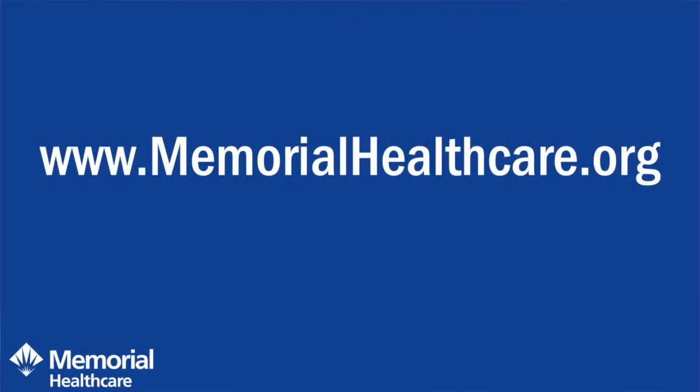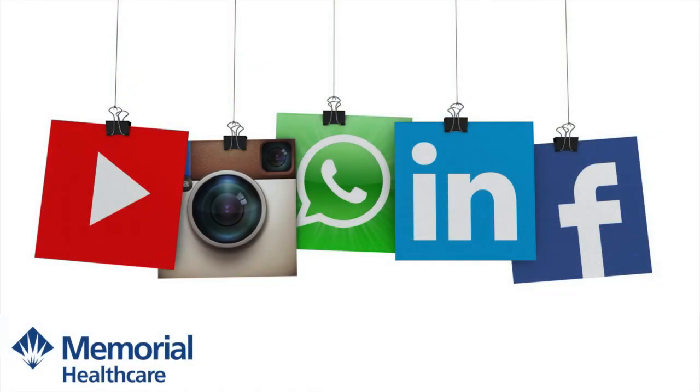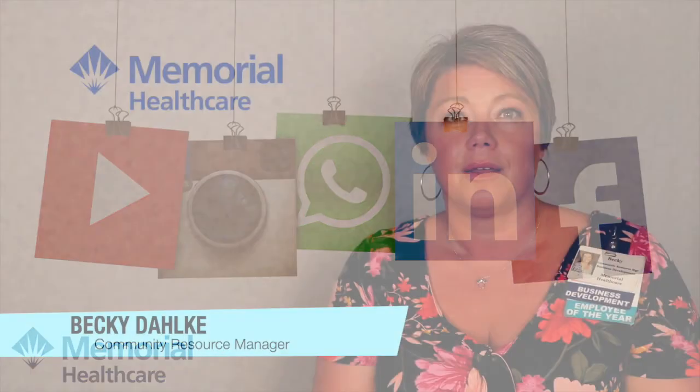Thank you for joining us today. If you have a question for Memorial Healthcare's team of experts, please visit our website at www.memorialhealthcare.org to submit a question. We will do our best to answer these questions on our weekly video or in one of our frequently asked questions updates. We ask that you follow our website and social media platforms to get the most up-to-date information. Memorial Healthcare — we're here, we're ready, we're keeping you safe.